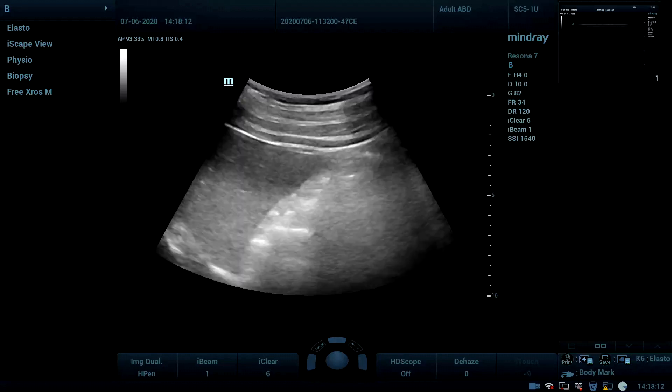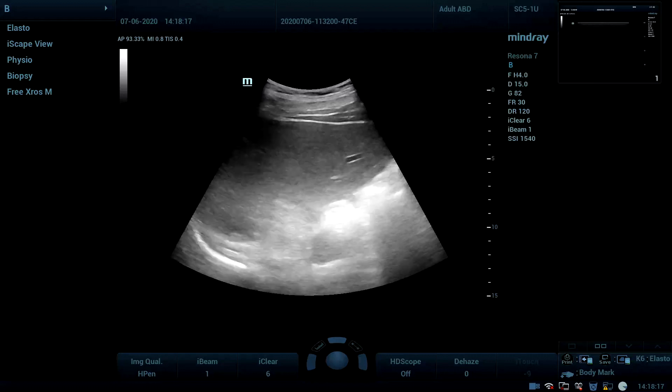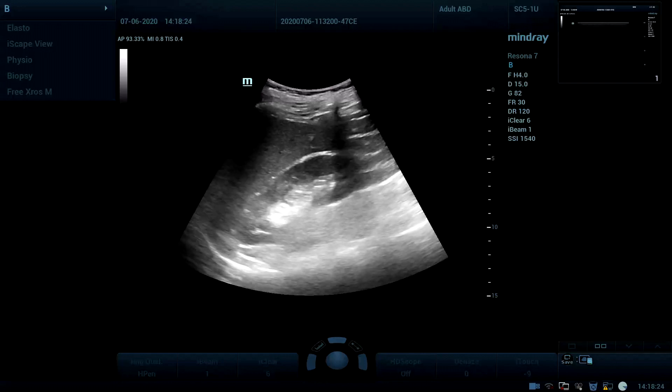Now the kidney 2D image. As you can see, the differentiation between the echogenicity of the liver and the kidney.